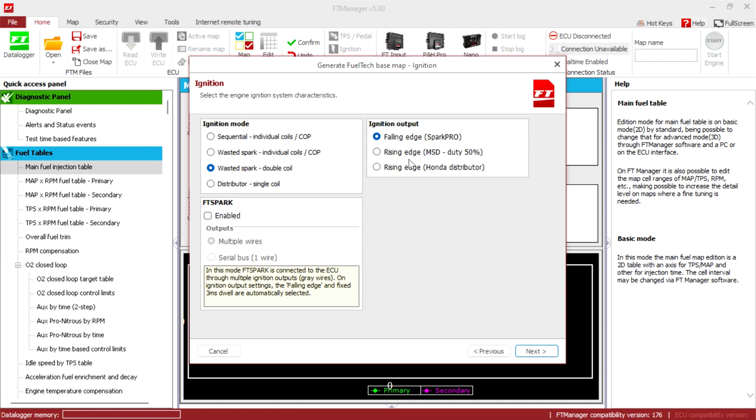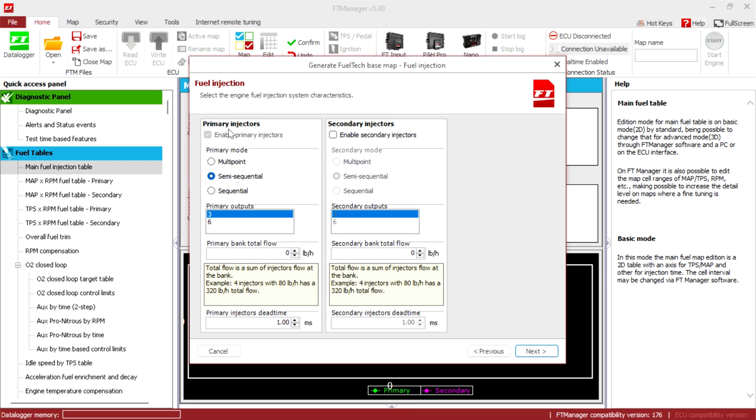Ignition output: falling edge spark. Next we're gonna do sequential injection. This is gonna be 138 pounds per hour — that's the total flow of the stock injectors. And here we're gonna do 0.52 milliseconds of primary injector dead time.